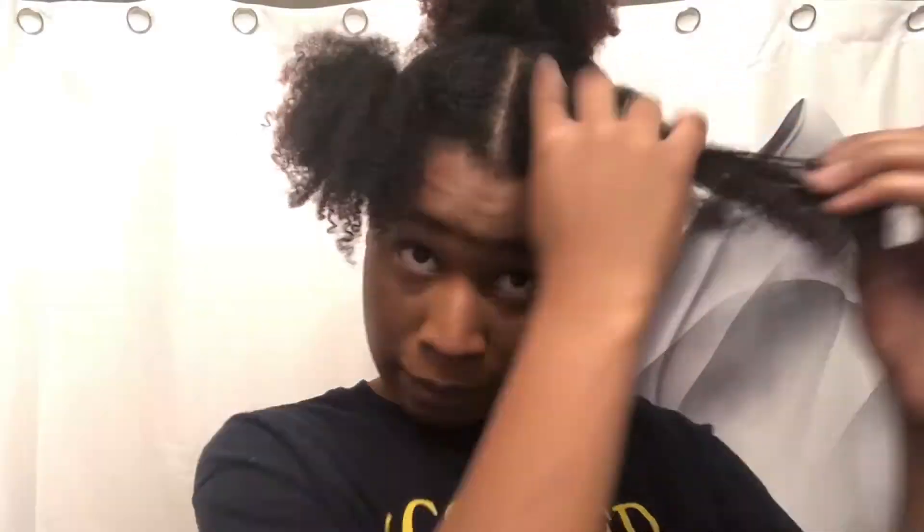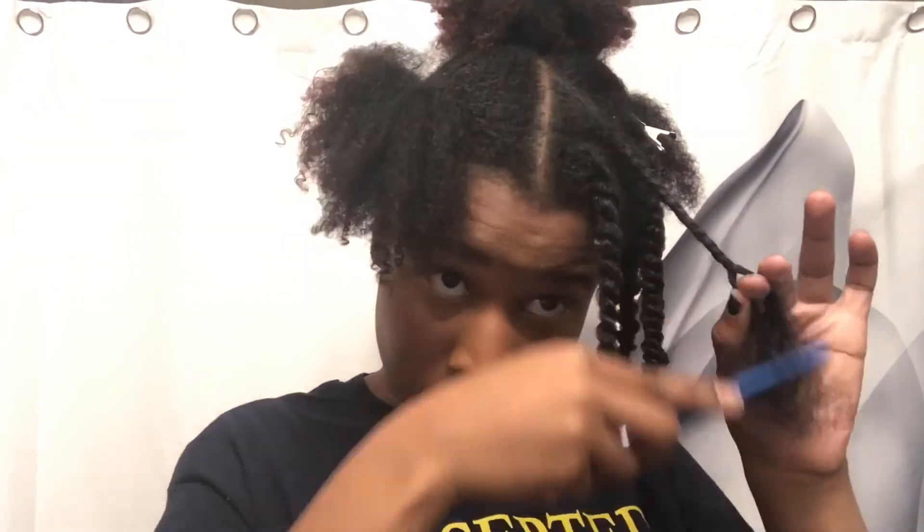I used the Curling Custard to do my twist out and it came out pretty good. The only thing is it has a gel consistency, so it slips through my hair — I have 4C hair with a really tight curl pattern, so I need something heavier, denser, and creamier. I think it'll work better for someone with a looser curl pattern like 4A or 3C. It still worked for me, but I had to use a leave-in conditioner alongside it.